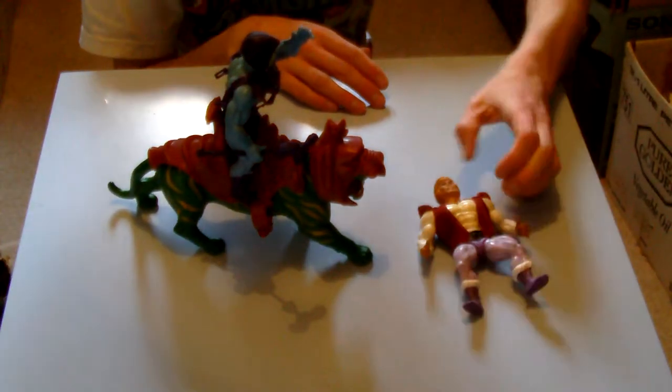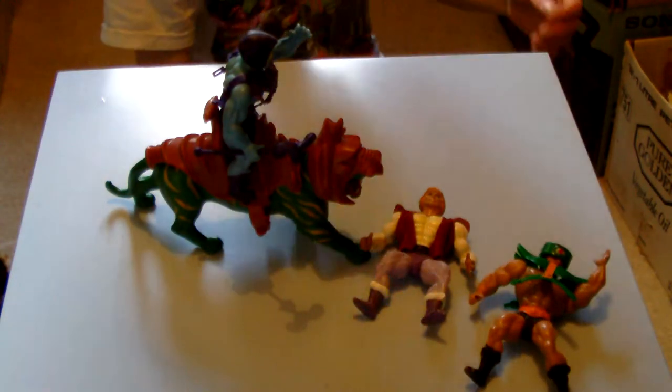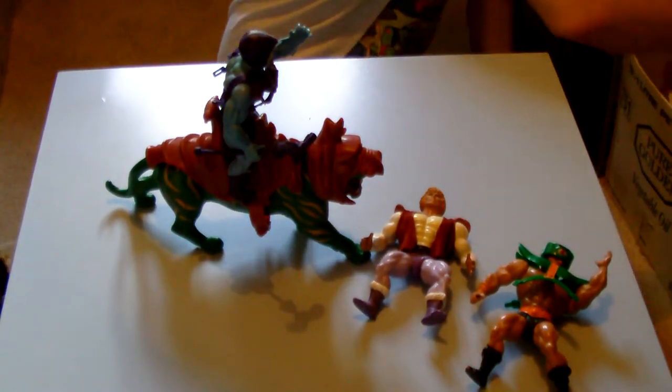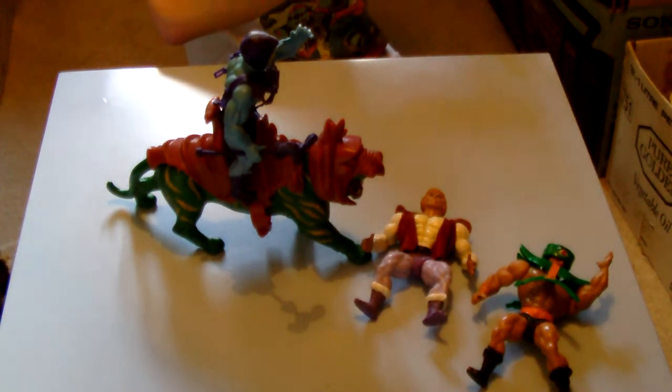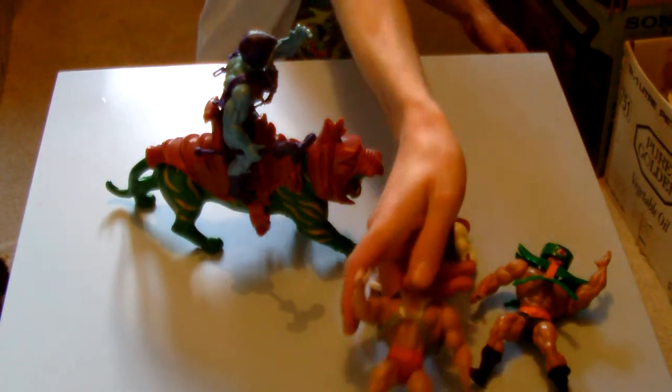One of the best finds for me personally was a complete Battle Cat in excellent condition, and pretty much complete Skeletor there as well. There's He-Man before he was He-Man — Prince Adam or something like that. There's a Cyclops-type guy — a guy with many eyes. And then there's He-Man as He-Man there as well.